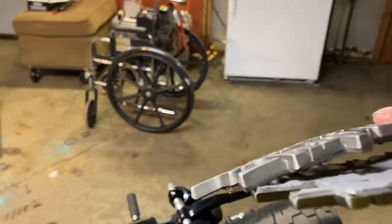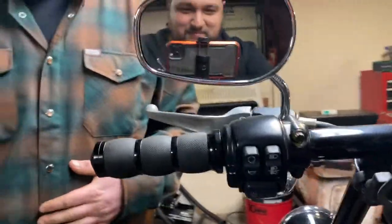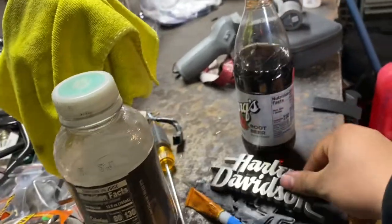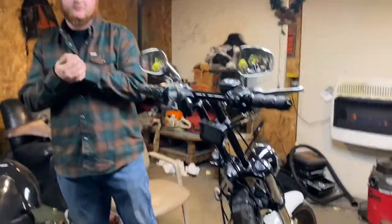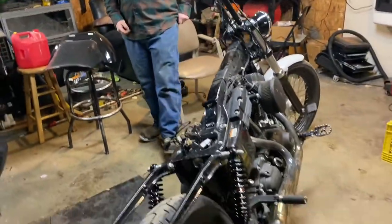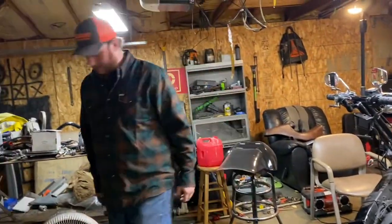Holy crap, you're gonna put these things back on? Dude, this is metal — it's metal! I didn't expect it to be metal either. Are you putting those back on? I don't know — the tank looks so clean I might leave them off, or I might try and find bootleg CVO badges and put those on. Let me grab the tank. Open the door, I got my hands full.